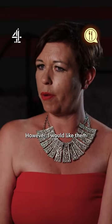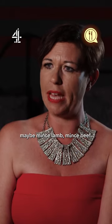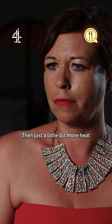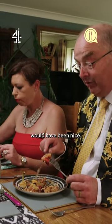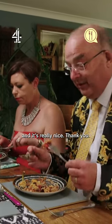I was quite impressed with the starter. However, I would have liked them to have been stuffed with maybe minced lamb, minced beef — just a bit more heat. But I love all the mix and the flavours and the different textures. It's really different and it's really nice, thank you.